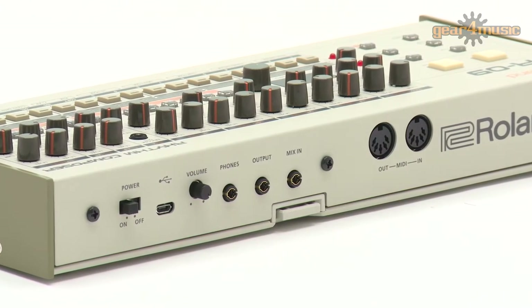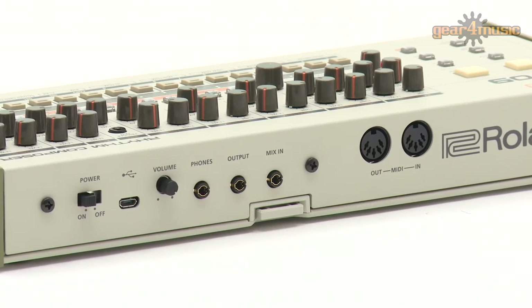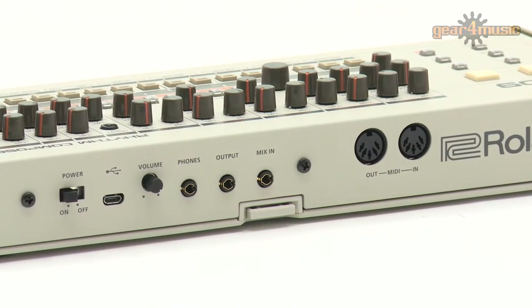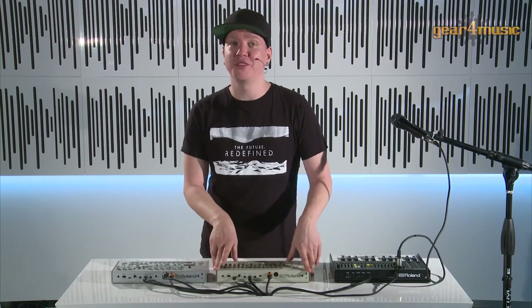The TR-09 also has a built-in audio interface via micro USB and is also micro USB powered, so you can easily record it into your DAW. You also have 10 separate channels, so you can get kick, snare, hi-hat and so on out individually through USB.